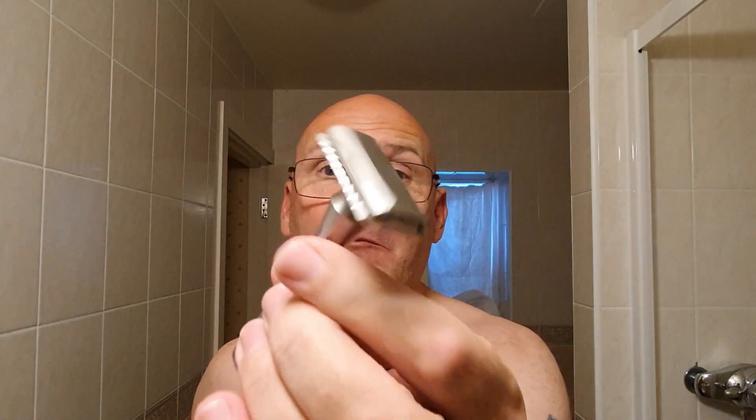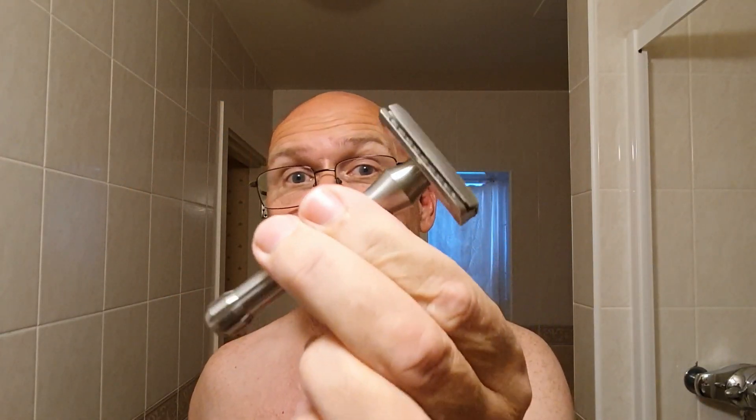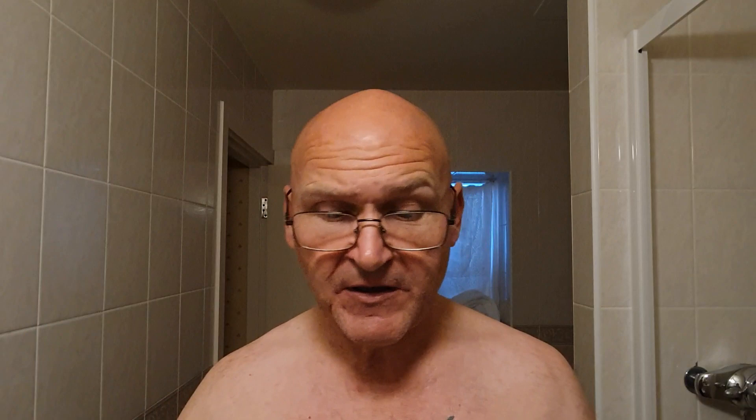I'm going to be using my Blackland Blackbird. I've only brought two razors away with me on this occasion. And in here, donated by Mr. David Cunliffe, we have the Lord Super Chrome blade on its first use. I'll tell you the quality of it - I know I'm talking about a wrapper, but it's a blade wrapper. You normally get little flimsy bits of paper. This is like magazine quality paper. It really is. So I'm getting excited about the paper around the razor blade.